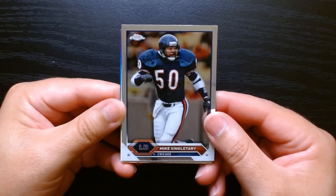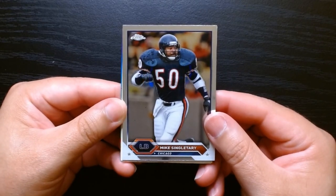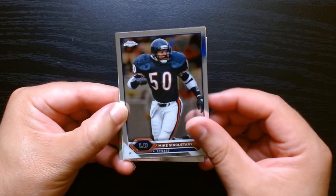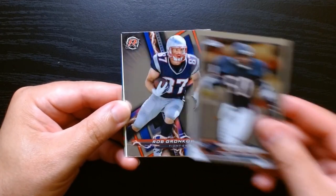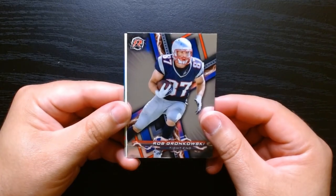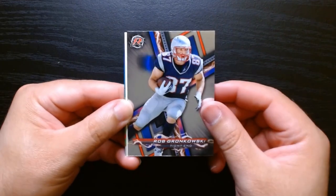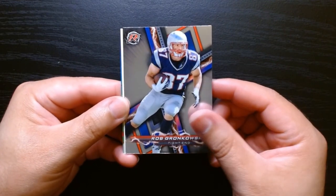Mike Singletary — great player. I loved his rant when he used to coach the 49ers: 'It is more about them than it is about the team. Cannot play with them, cannot win with them, cannot coach with them. Can't do it.' He went off once. Look at this one, just like the Voltaic one — I don't know what set this one is, but pretty cool. A Gronk.